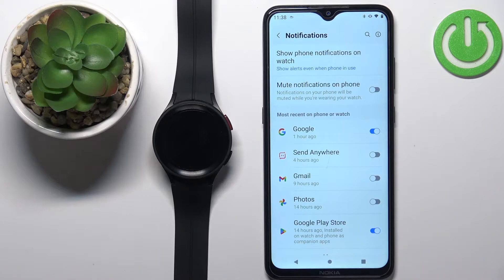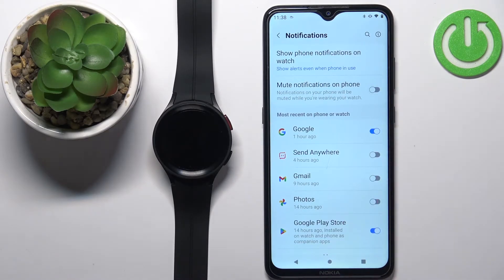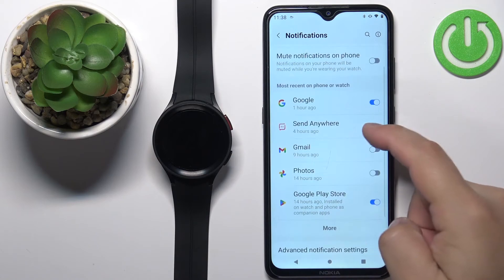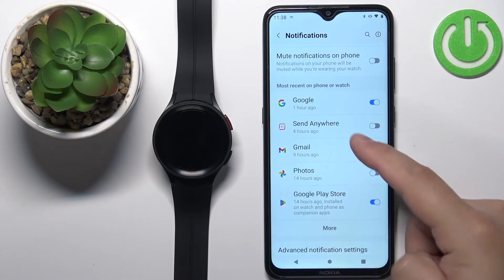The next option in the notification settings is New Notifications on Phone — you can enable or disable this. If you enable this option, you will receive notifications on your watch but the notifications on the phone will be muted. Below that we have Most Recent on phone or watch.